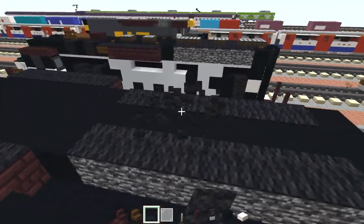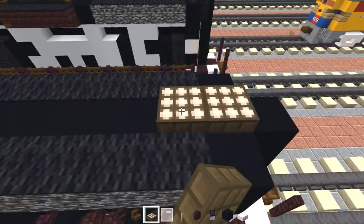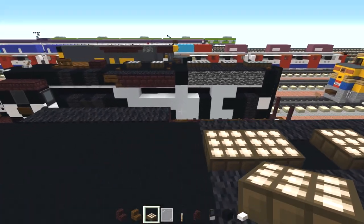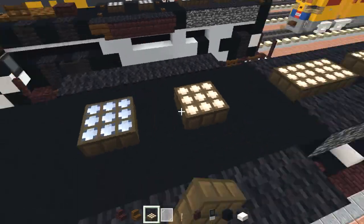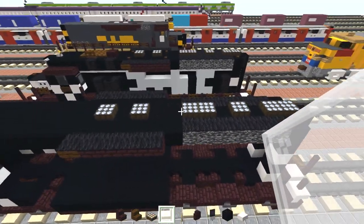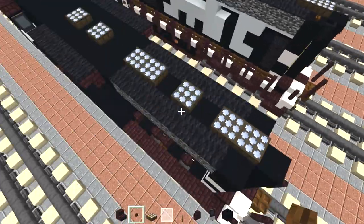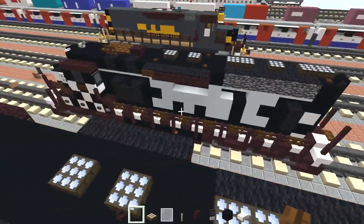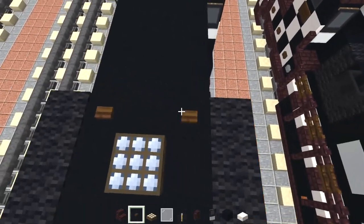Then we'll add in this daylight detector. There will be two of them here, skip one, add one, and then two more here. Then skip two, add one, skip one, add one. I'm going to make it all blue because blue looks a lot better than yellow. And now we can add in the dark oak buttons — two in the back here, and then on four corners of these middle two.